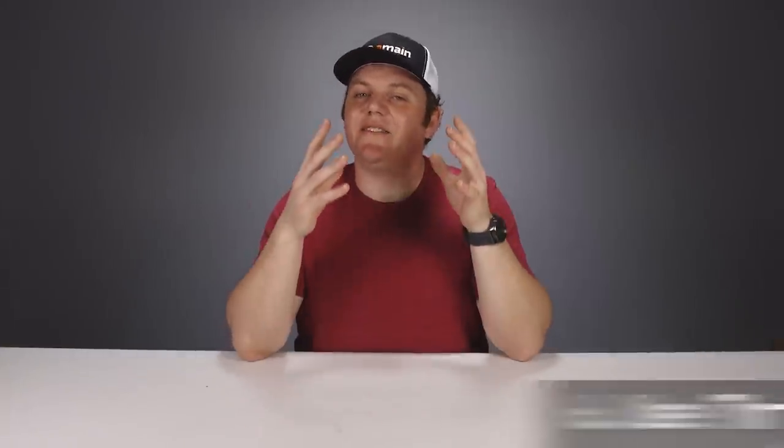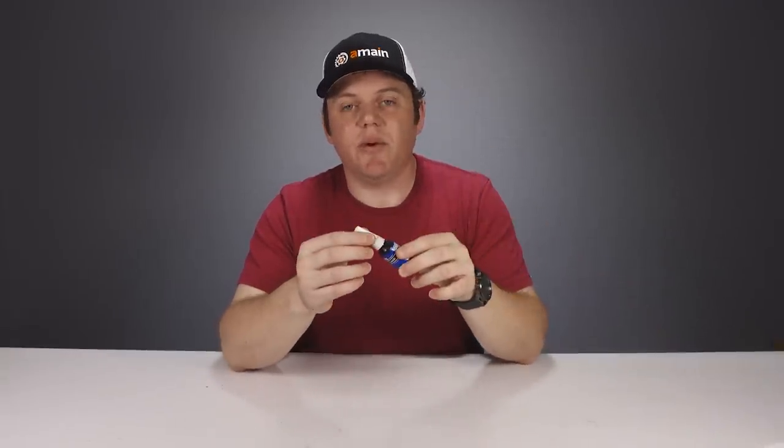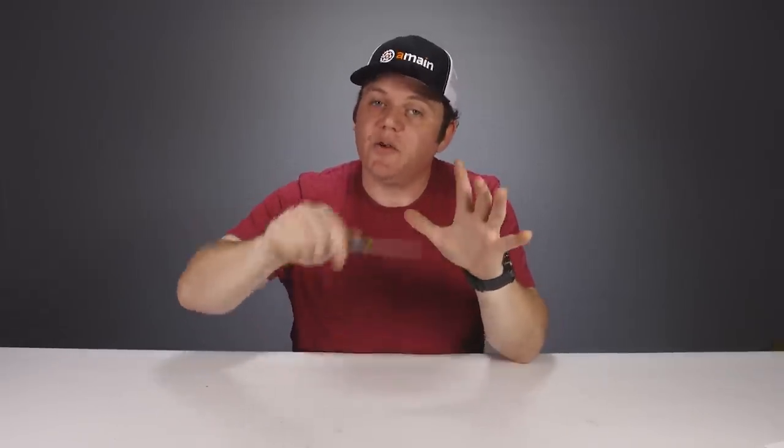It's a great idea to use Loctite whenever you have a metal screw threading into another metal piece — aluminum, brass, or steel. Metal screws in metal parts tend to back out and unthread themselves over time. Use a medium or blue thread locker for RC parts. This is especially true with nitro vehicles, since engine vibrations rattle screws out quickly. If screwing into plastic, don't over-tighten or you can strip the threads. If a screw is backing out of a stripped plastic piece, remove it, apply CA glue to the threads, reinstall it, and it'll hold securely while still being removable later.